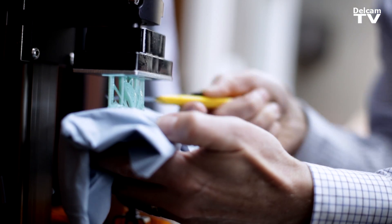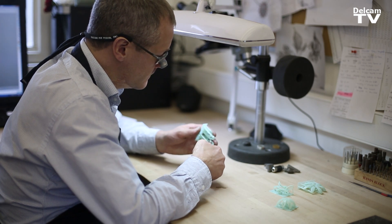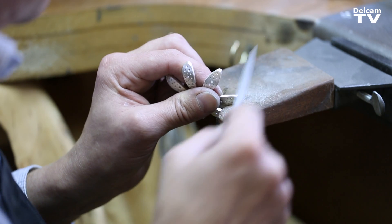So once we've got it off the machine, we've cut all the supports off it. Sometimes we'll do a little bit of finishing by hand, then it goes into casting stages.